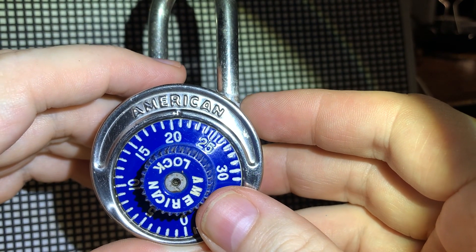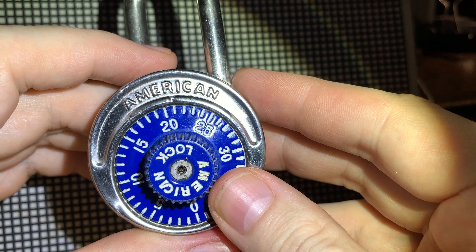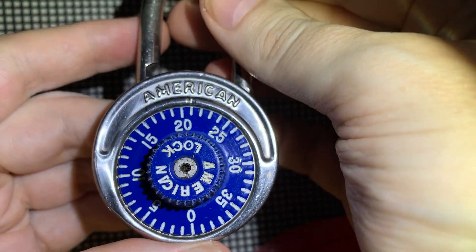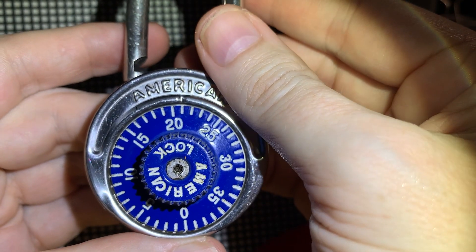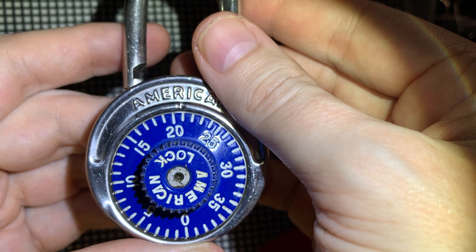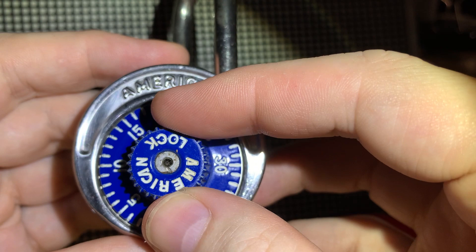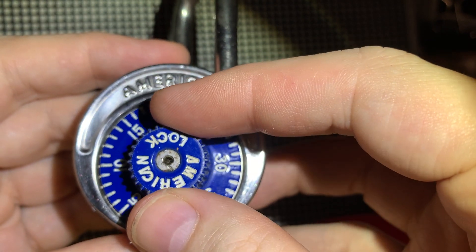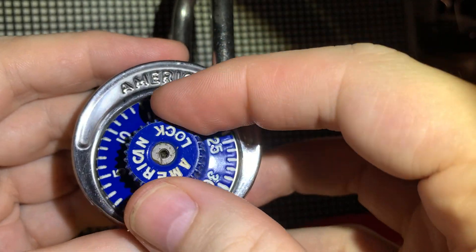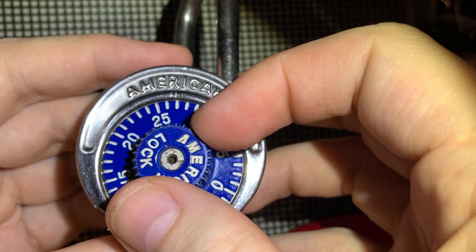The few videos I did find on American padlocks showed the shackle opening from the right side, not the left. Also, the friction trick for the first position number on a Master Lock combination padlock does not work at all. Even after decoding, there is no difference in friction on the wheel, no noise, or anything resembling a tick or problem at the first gate position.